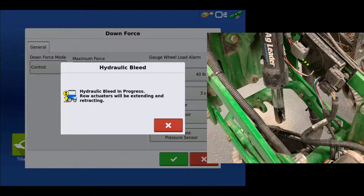The system will begin fully extending and retracting the hydraulic actuators. If at any point during the bleed routine you need to stop, tap the red X to cancel. The actuators need to make a full stroke, which is 3.5 inches. The actuators may shudder during the routine due to air in the hoses.